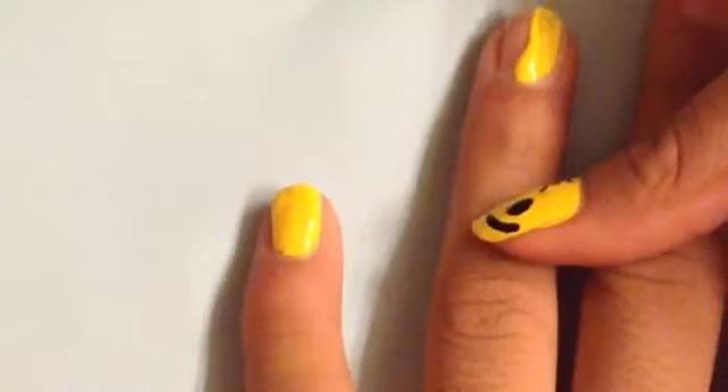Let's get these emoji nails started. Go ahead and take your yellow polish and paint your nails one to two coats. Let that dry for about five minutes and then we're going to make the emoji faces.